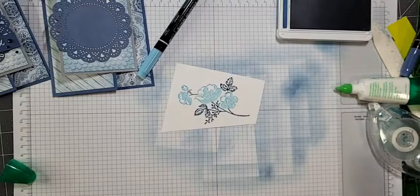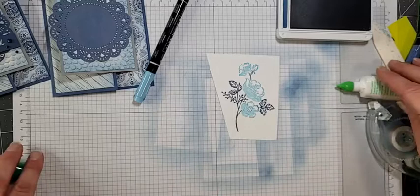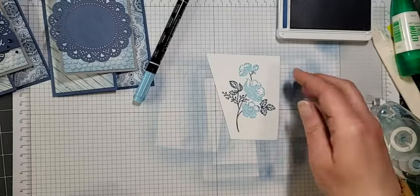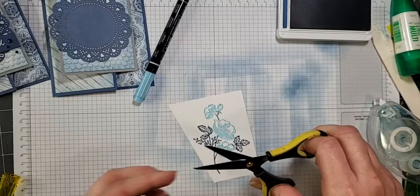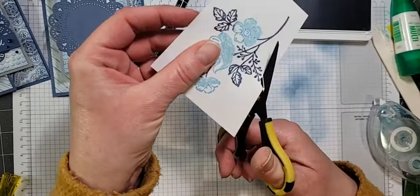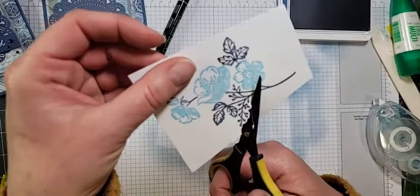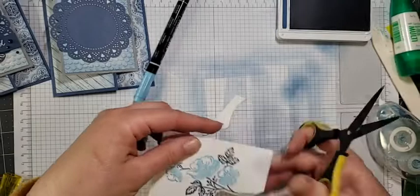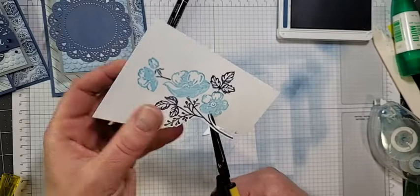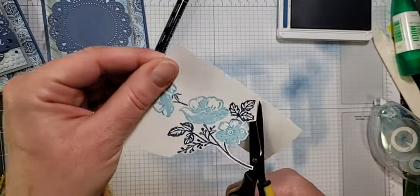I've got it all colored now. I'm going to huff on the stamp — just breathe onto the stamp to get everything moistened up again. Then we're going to stamp it and the magic is going to happen. Voilà! Isn't that fun? The possibilities are endless with the Stamp and Write markers — we could have done green leaves and yellow and pink flowers, but because I'm doing the monochromatic look I wanted to stick with blue on blue. So let's cut this out. I'll fussy cut it since I don't have my plates handy.